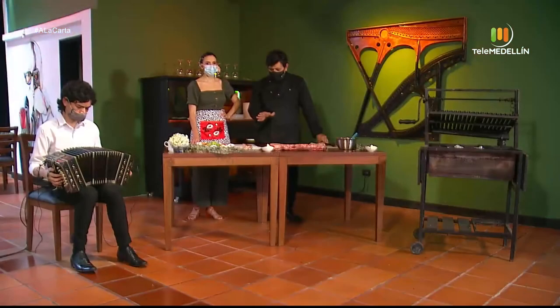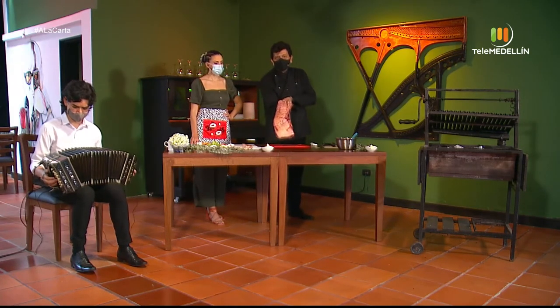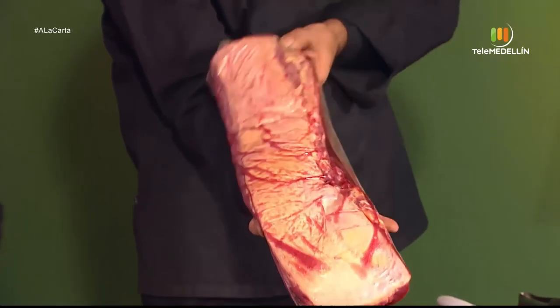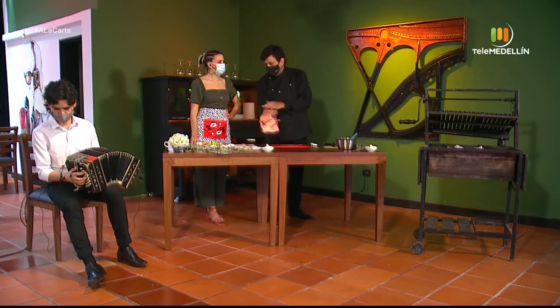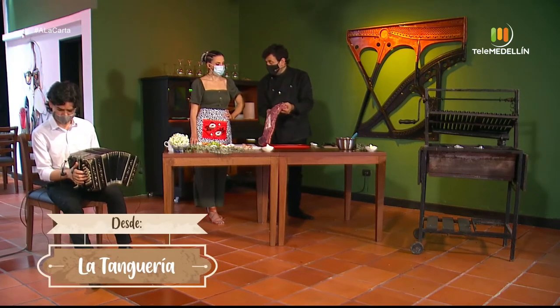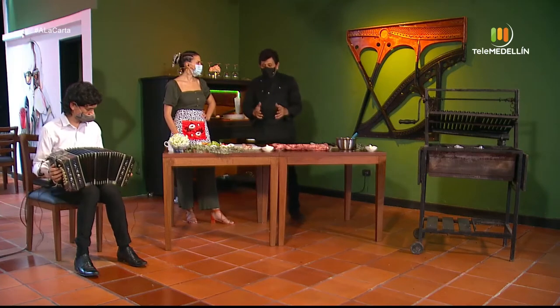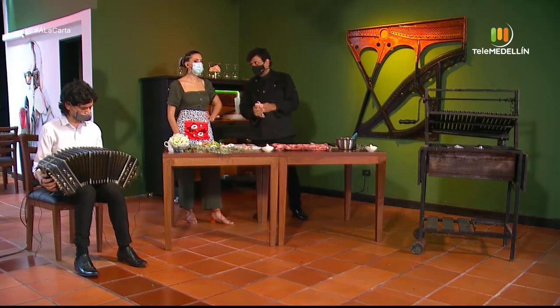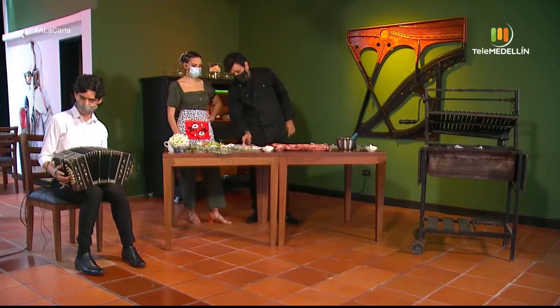First, this cut comes from the chata — everyone knows it as chata. It has the fat part, the grasa. The thicker and more uniform that fat layer is, the better the cut. On the other side, an almost lean meat with a little marbling. From here comes the churrasco of 250 grams or the bife de chorizo, which is a bit thicker. Here at the Tanguería we do 400 grams, but originally in Argentina it is 500 grams of meat, which is a lot for this country.